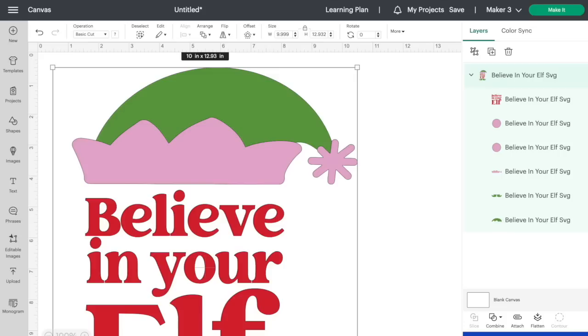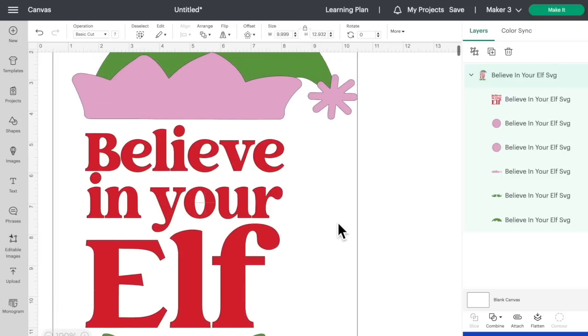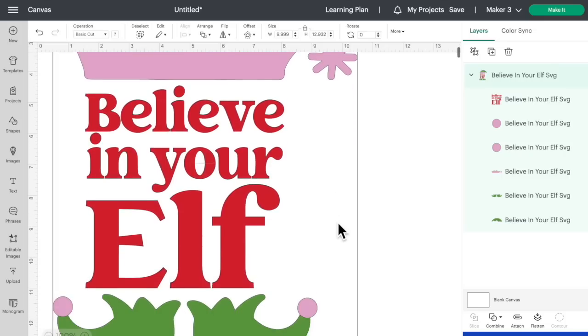Now we will be using one of the exclusive SVG cut files from the box as well, so not only did you get a ton of materials, tons of options, tons of projects, but y'all also got tons of design files to use for those projects if you decide to do so — this being one of them right here. Now, I designed all of these — these are like free bonus files that came with the box, but I am obsessed with this one that says 'Believe in Your Elf.'